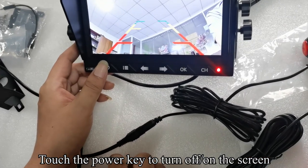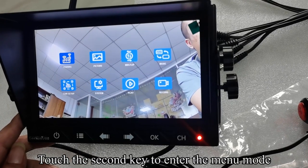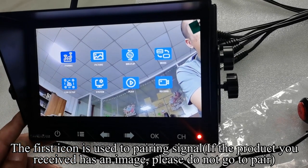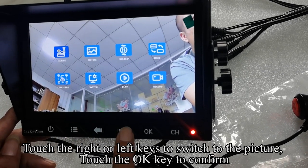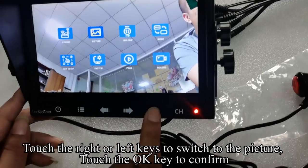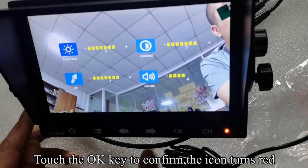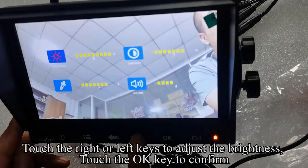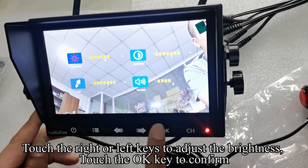Touch the power key to turn off the screen. Touch the second key to enter the menu mode. The first icon is used for pairing signal — if the product you received already has an image, please do not pair. Touch the right or left keys to switch to the picture, then touch the OK key to confirm. The icon turns red. Touch the right or left keys to adjust the brightness, then touch the OK key to confirm.